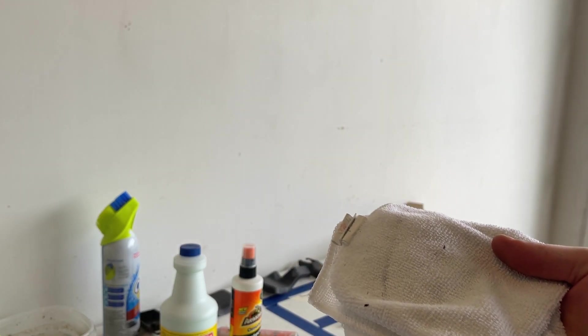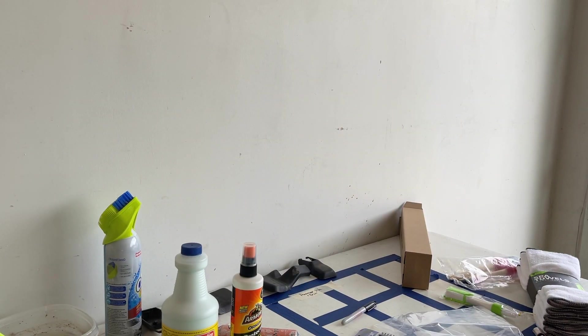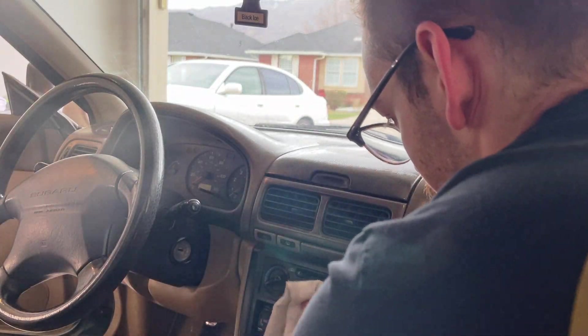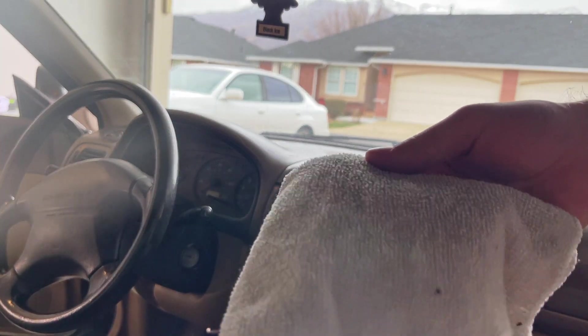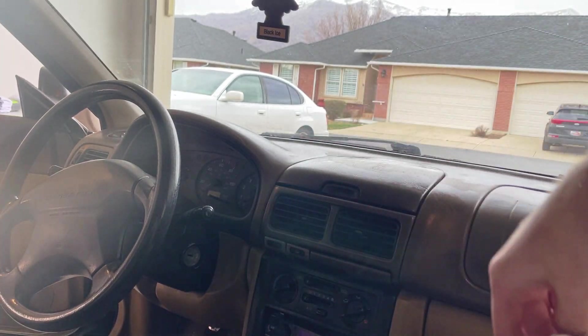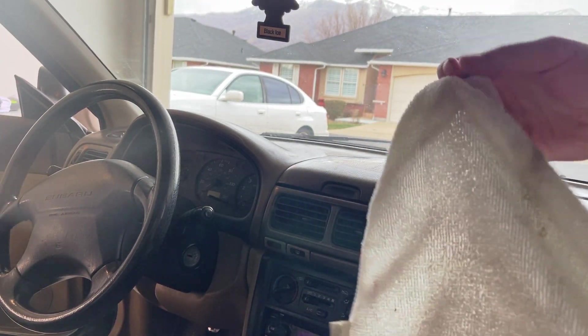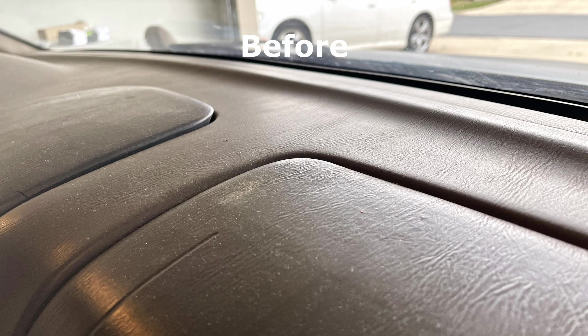After we've cleaned the vents, we're gonna take a nice microfiber towel, add a little water to it — I don't have a spray bottle for water, but let's pour some on there — and we're gonna go in and dust the dash. Now you can kind of see all the dirt we pulled out of here — some dark spots, just all dust and grime. And once again, here's a before and after.